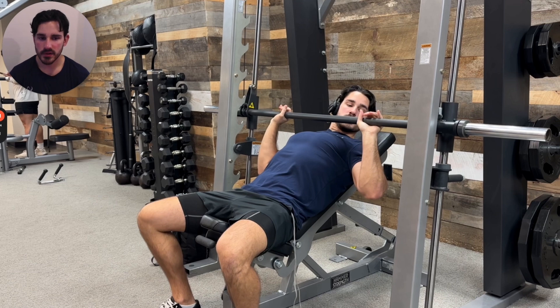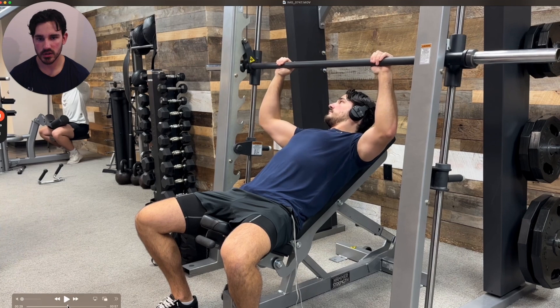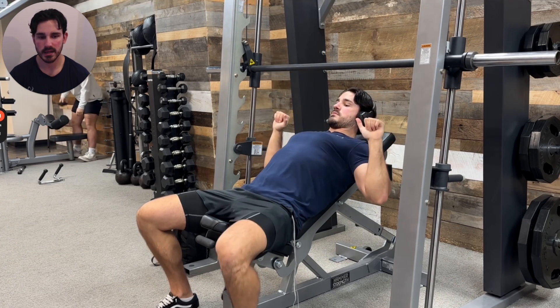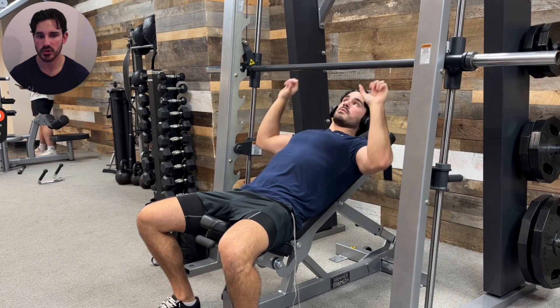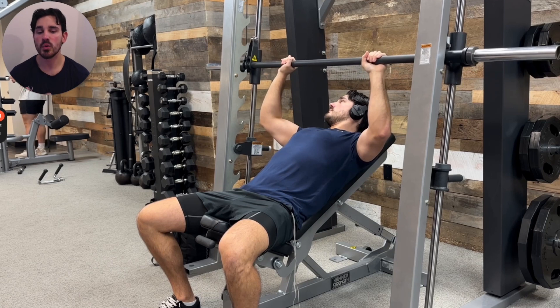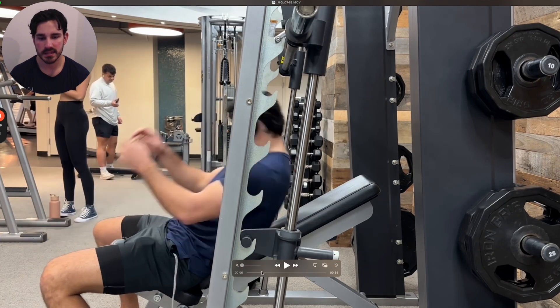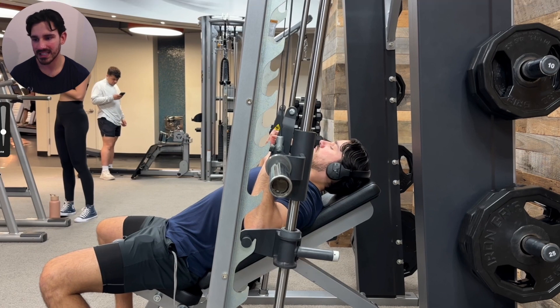Here's what I like to do. Take your best guess at where the bench should be, then literally go through the arm path you know you're going to want to take. Find your bottom position, find where you're going to put your arms, and then track upward from there. You want to end up in a position where the bench is set up such that you can mimic your arm path directly underneath the bar. From the side angle, you'll notice I'm making sure that at the bottom of the motion, my elbows are set up directly underneath the bar.